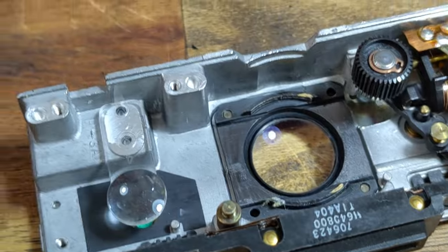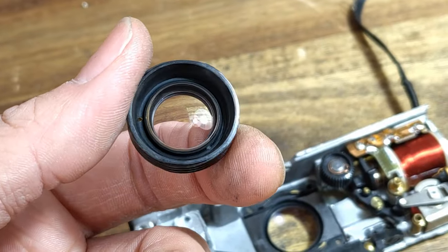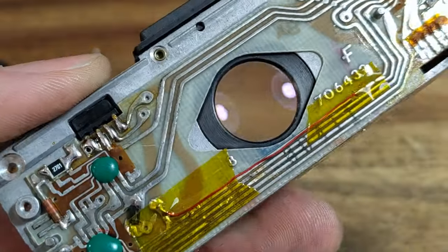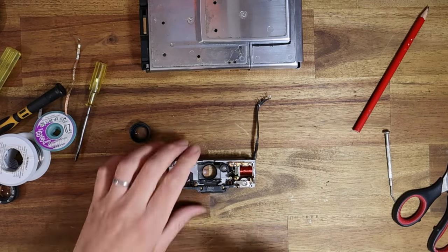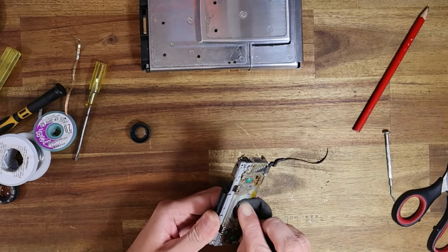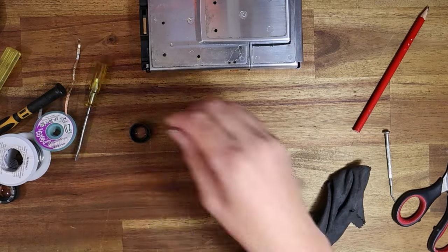Even after that fungus — you guys saw the before video — look at the after shots: there are just a few cleaning marks I still need to get rid of, but the fungus is gone. This is completely clean now. You guys saw how bad this one was — the worst of them all. I've got to clean the rear a little bit, but we're basically ready to put this thing back together again.